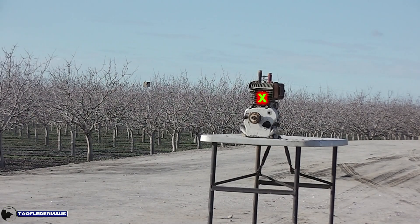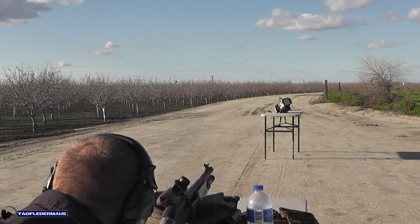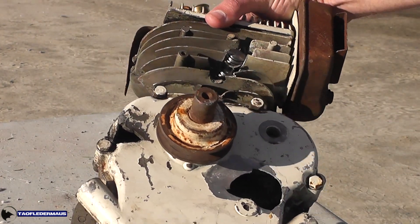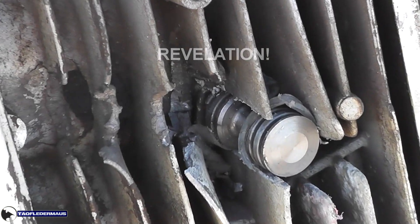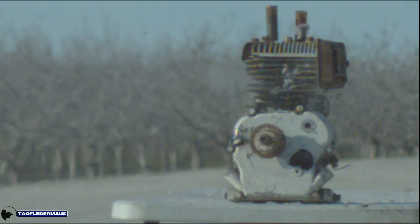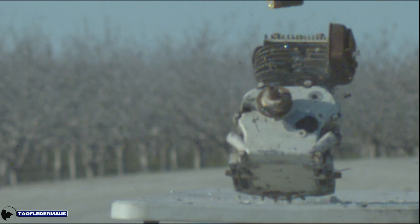Got a couple spots on the lawnmower engine that haven't been hit yet, so we'll just aim at the cylinder right there. This may ricochet. Hit it. That would take out your terrorist go-kart rider. It just plowed through the fins. I don't think these are tumbling. It finally occurred to me that these things may not have been tumbling. We were looking at the aftermath of these things hitting the various targets, and they were always hitting those first. We weren't reviewing the high-speed footage because it's kind of hard to see on that little screen on the camera.